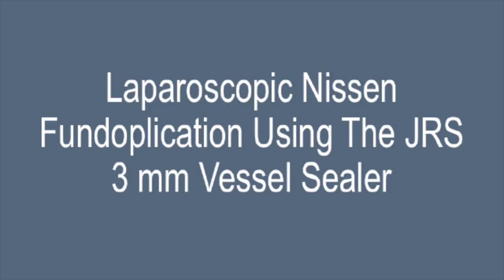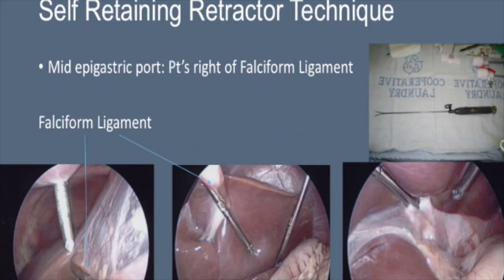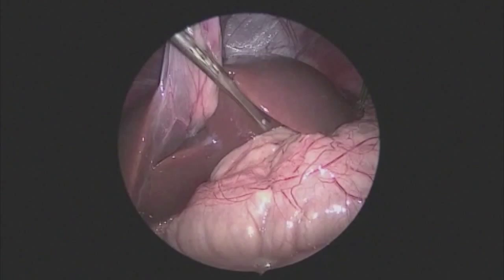This is an example of using a three millimeter vessel sealer to do a fundoplication. The port placement is as seen here. The retracting ports are in the upper abdomen. The mid-epigastric port is used to place a self-retaining retractor which goes around the falciform and can grab the diaphragm to hold the liver out of the way without the aid of another assistant.